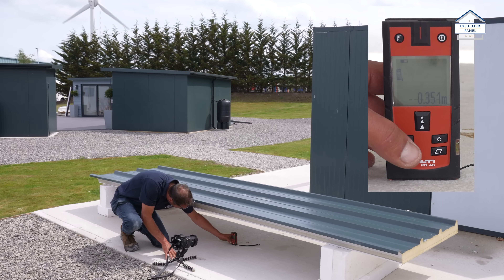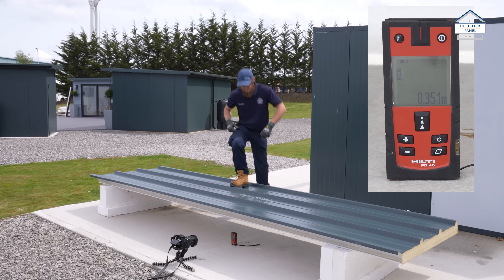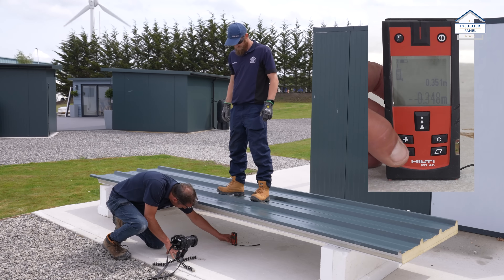Using a laser measure we measure the distance from the panel to the ground. We then asked a member of our team to put his full body weight onto the panel. You'll see here there's just a 3mm deflection, showing just how strong our panel really is.